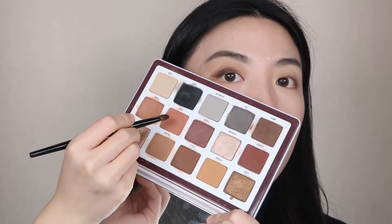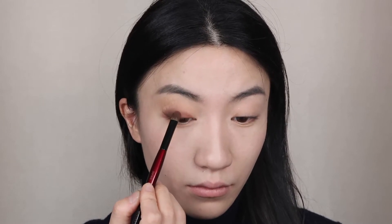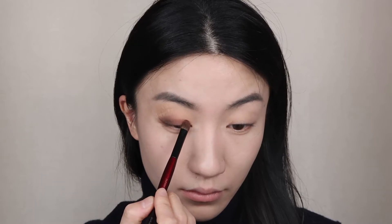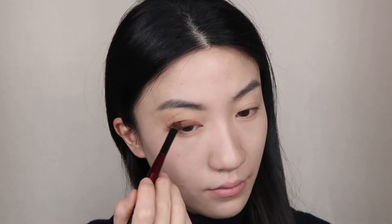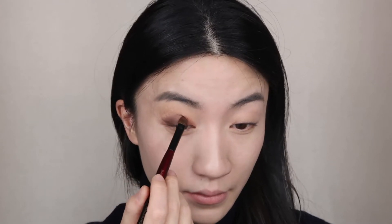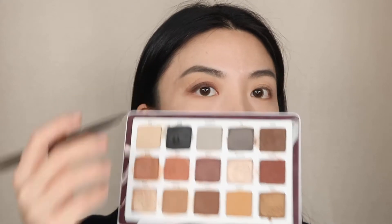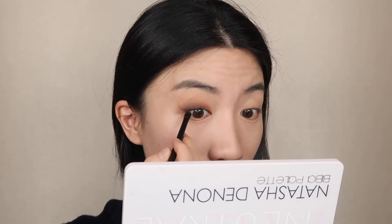Next I'm using the Buff shade — an antique pink — to give color to my inner half. Since I'm not using any topper shade today, this is an almond look. Then I'm using the Spot shade — a dark black cream-to-powder formula — to draw my actual eyeliner. I'm also using the shade to tightline because the cream-to-powder formula is more extendable.